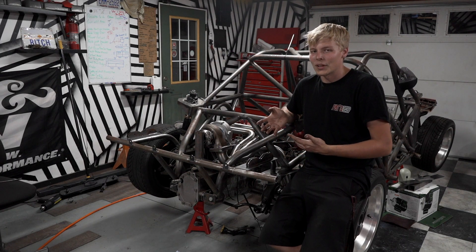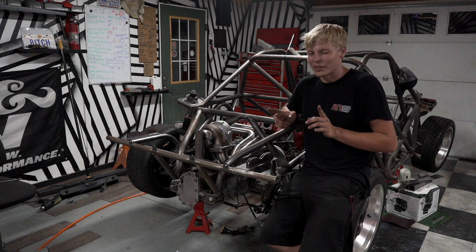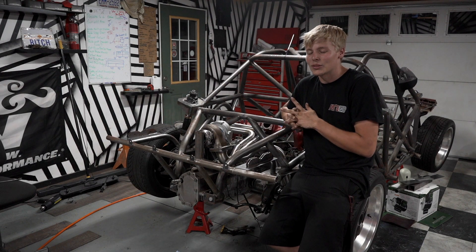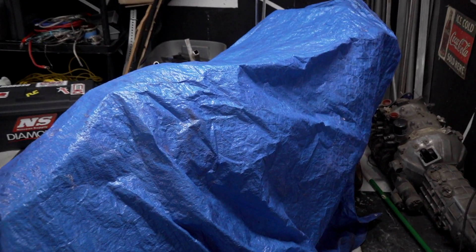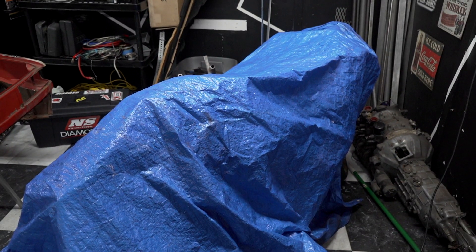Next time will not be another Porsche video, but it is a big video for a different project on ZipTide. If you don't want to miss that, I'll actually give you a little spoiler — there it is. It's a blue tarp. Yeah, joke's on everybody — it's just a blue tarp. That's what's coming up next time on ZipTide. See you next time.